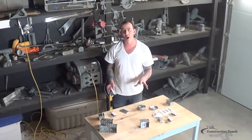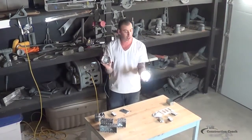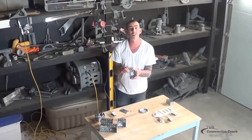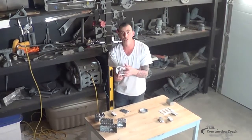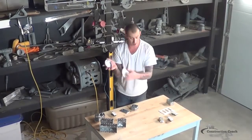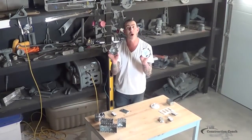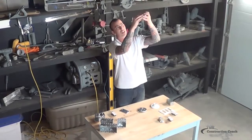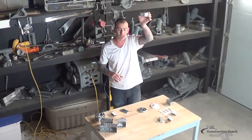That covers the single boxes, switches, and receptacle style boxes. Moving to the octagon box and pan box — octagon boxes are typically the type of box you would use to mount light fixtures. These light fixtures have holes exactly spaced to fit octagon boxes and pan boxes. Most light fixtures are this exact spacing and configuration. If I'm mounting this box into the ceiling and I'm able to put it right on the side of the truss and run some screws into it with no location issues, this is the style box I use.